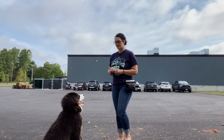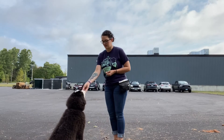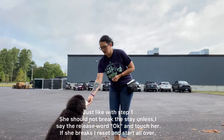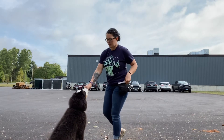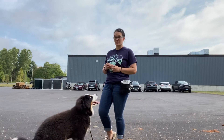Stay. Yes. I'm marking her for not moving when I'm moving. So when she hears the word 'stay,' she should realize that even though I'm moving, she should not move. This is the one time I don't want her to follow me.